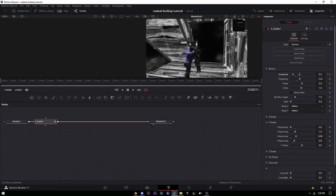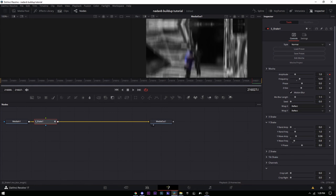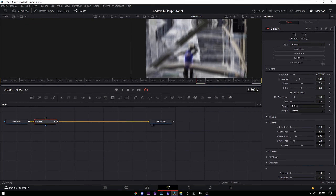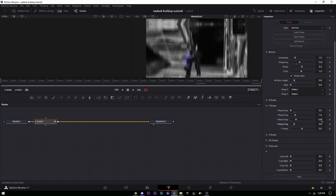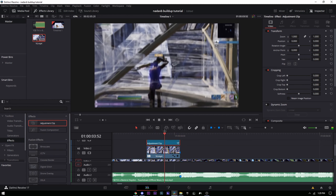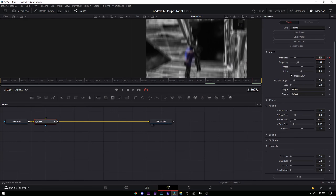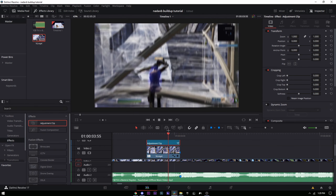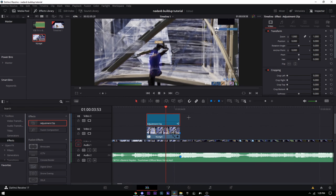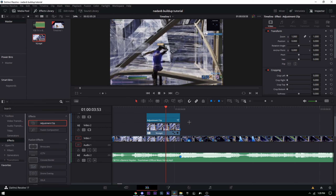Put the amplitude to zero at the start, then go to the very end and put it to around 1. Enable motion blur and set it to 0.8. You can tweak — I ended up setting Y Wave Frequency to 0.65, Y Wave Amp to 0.05, and frequency down to 10. It'll be laggy in DaVinci but renders out well.